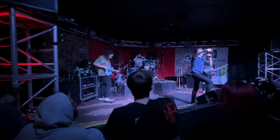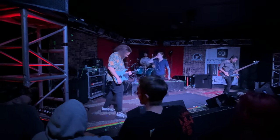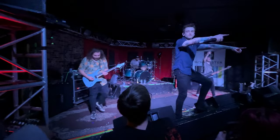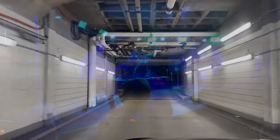We are Monuments, and we are stoked to be here. Are you guys ready to have fun with us today? This first one's called Cardinal Wren — sing it if you know it!